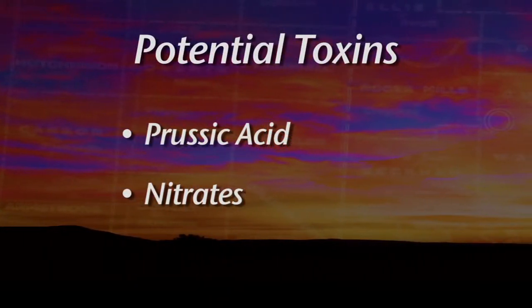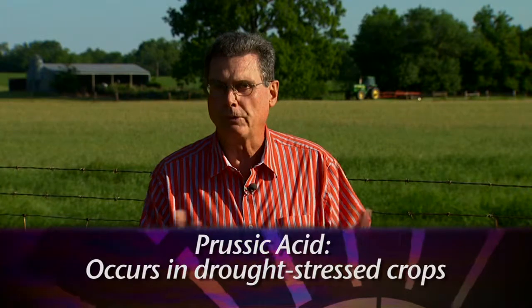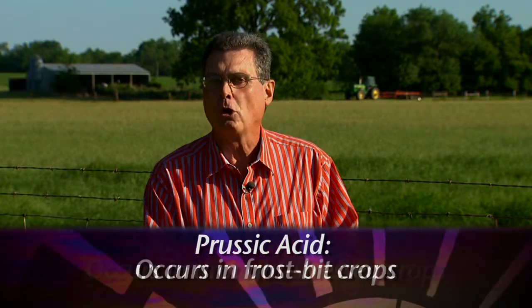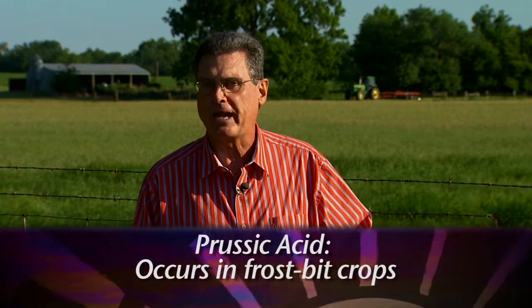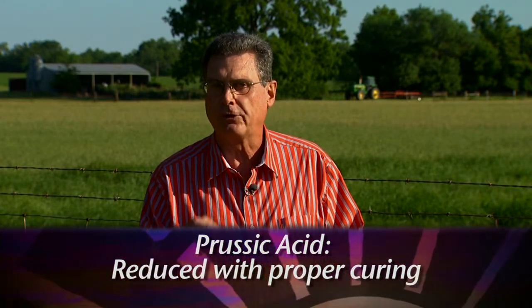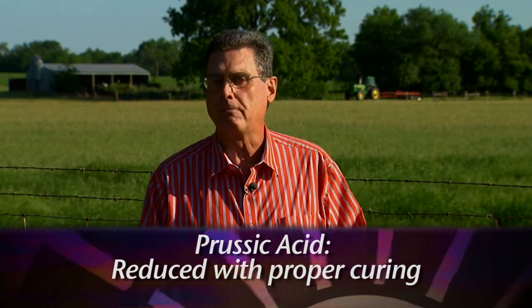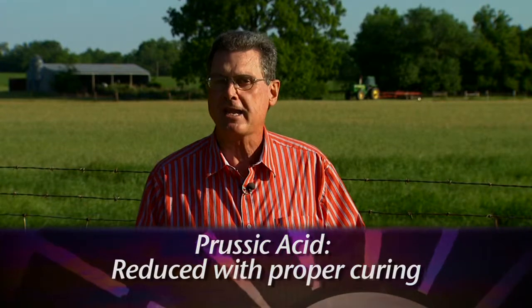They're very different, but yet either one can occur in some of the summer annuals. Prussic acid will occur when we have some drought stress or when we have frostbitten forages standing out in the pasture. Prussic acid is one that when we cut the crop for hay and let it cure completely, we really reduce the risk of that staying in the hay crop.